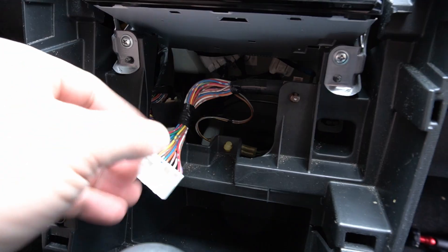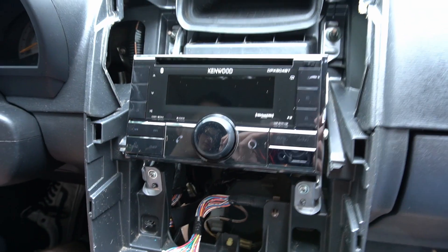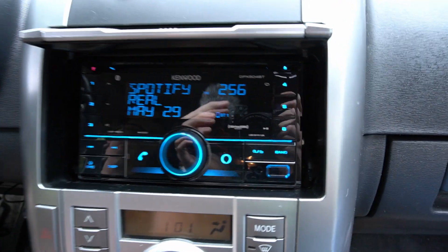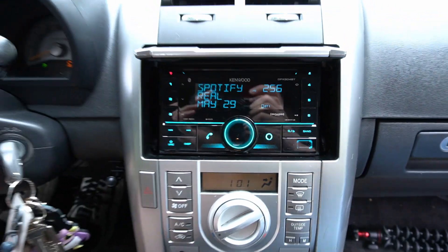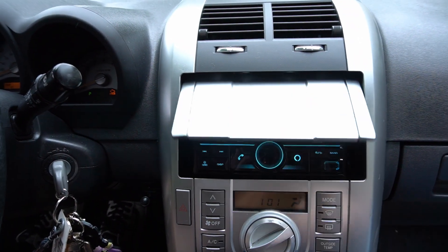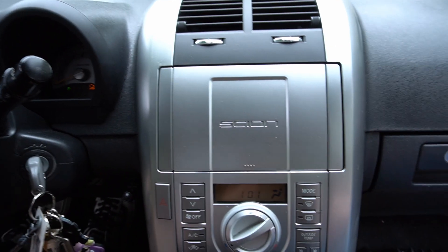Everything's hooked up and we just went through the rest of the settings. I wanted you guys to quickly see that it lined up really well. This is the harness for the climate control, so we're going to go ahead and get all of that set back up, button it up, and then we'll give you one final look of everything installed.